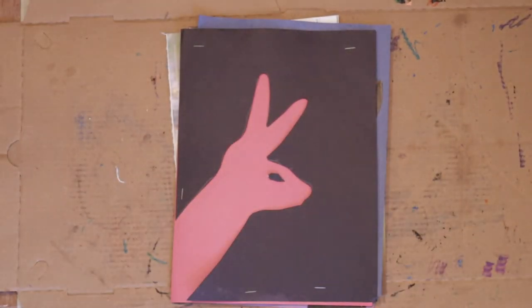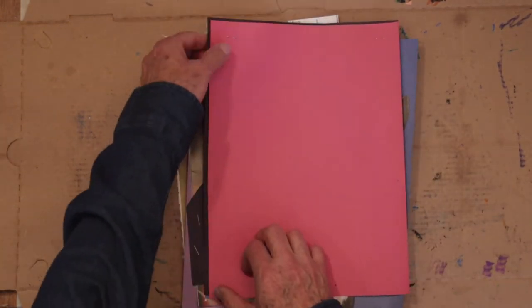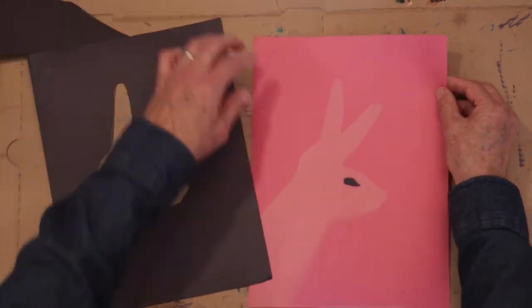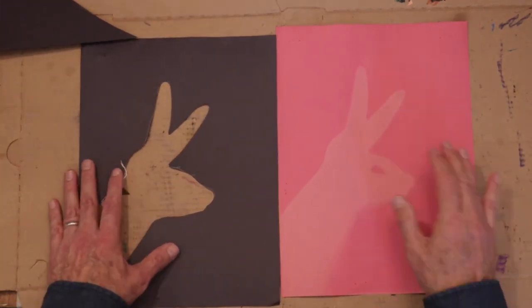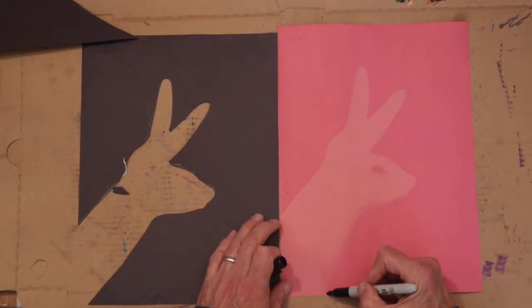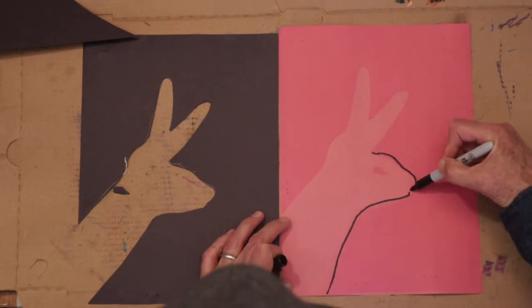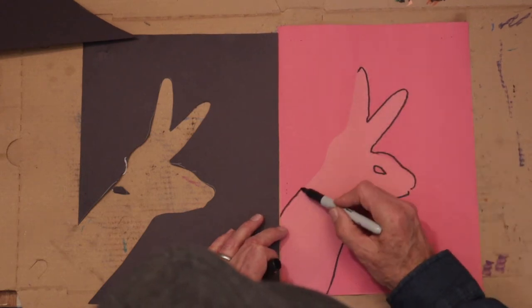Let's take the paper clips out and see what the sun did to our paper. I'm going to add a dark outline to enhance the image a little bit. There you go — I think it looks pretty good. How did yours turn out?